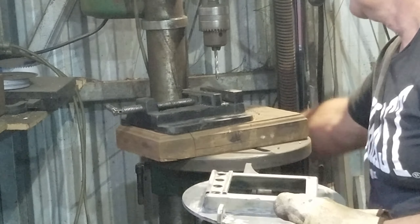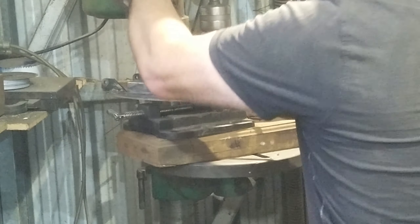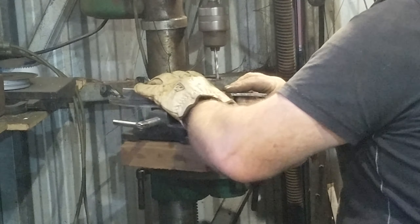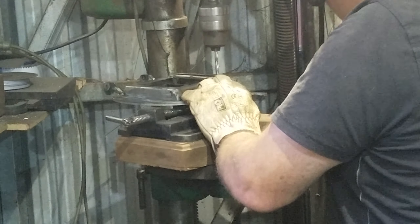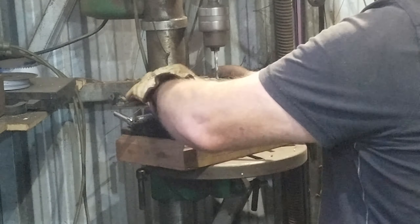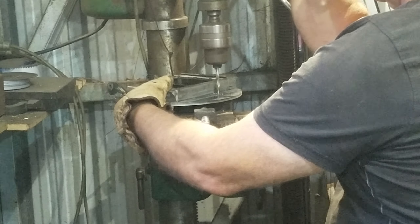I've carefully lined those up so that it sits at a nice 90 degrees when it's closed. I'll drill two holes — one is for the pivot, the other is for a stop so that it doesn't drop down when the door's open. The door itself is a nice sturdy 6mm plate, so there'll be no distortion in this fireplace.